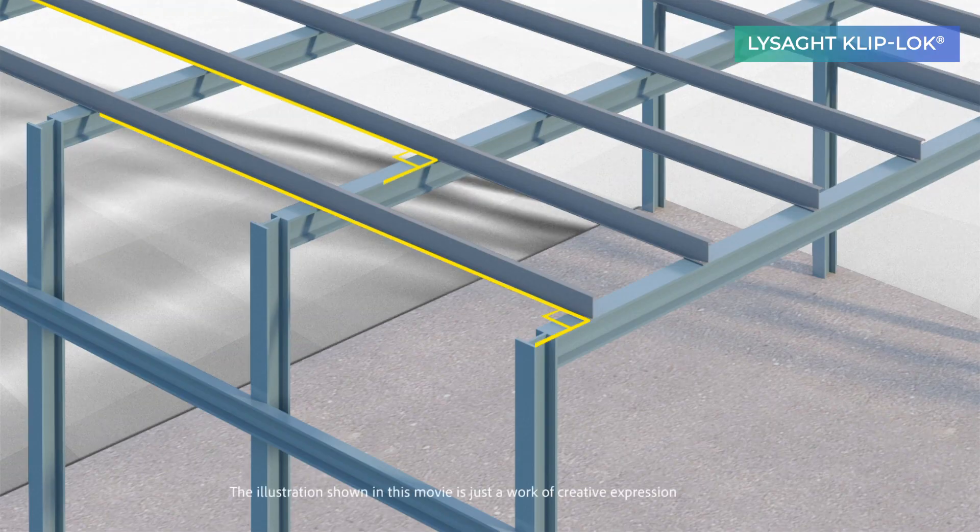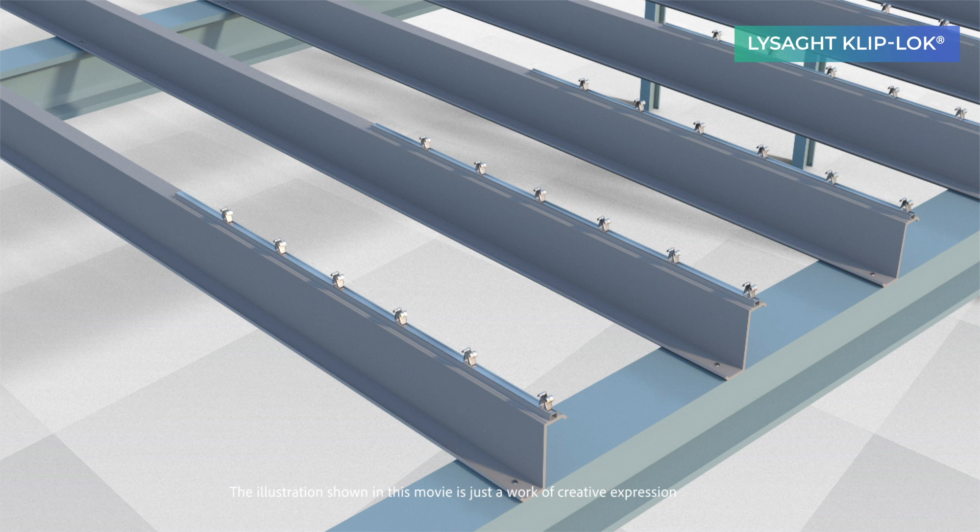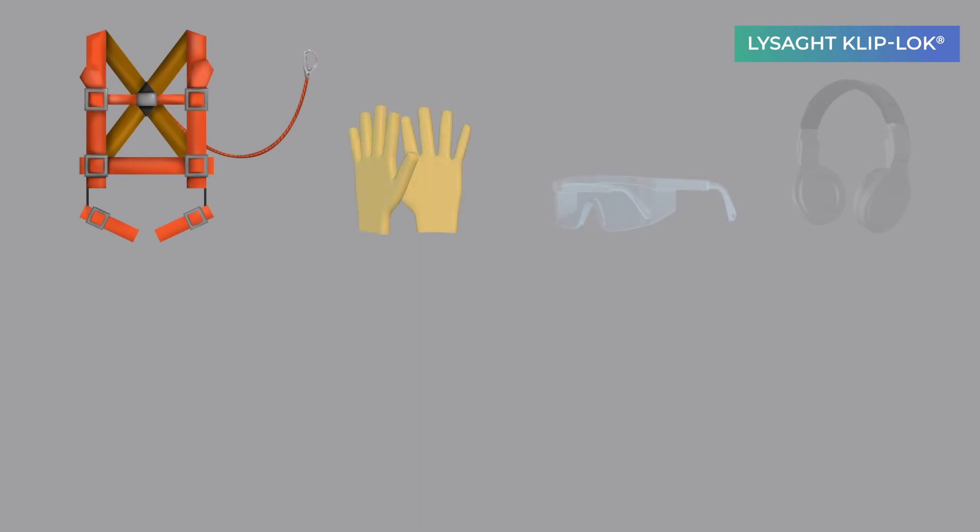Check that the structure is correctly aligned and levelled as per structural tolerances. Make sure the contact faces between purlins and roof are in the same plane. Ensure no protrusions such as bolt heads, splice plates, or cleats appear on the face of the framework. Ensure adherence to all safety guidelines.